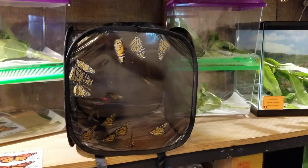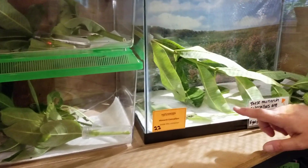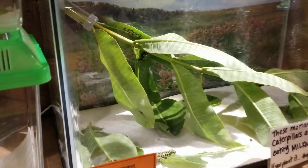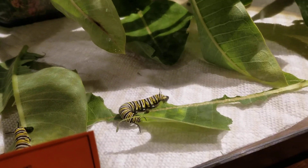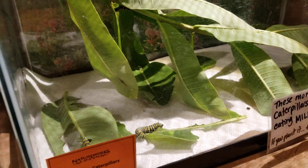We like to bring the eggs in from our gardens, and we feed them milkweed, and they go through all the stages from the hatching egg to the caterpillar. In here you can see some pretty big caterpillars munching away on milkweed, and basically we feed them every day milkweed from the gardens until they form chrysalises.